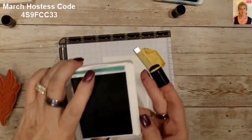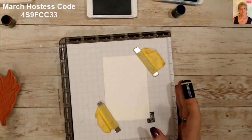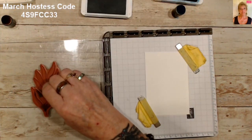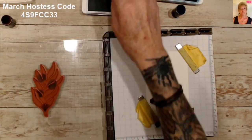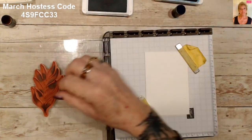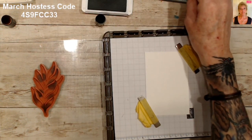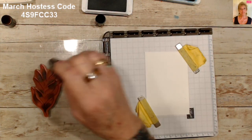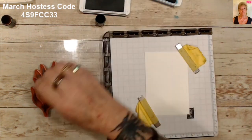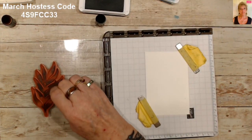We're going to use some regular sponge daubers — I do dedicate daubers to my different inks. Let's start with our lightest color first, so we'll start with our Just Jade. What you're going to do is just randomly put some spots of ink on your stamp — just dab it on there. Now we'll go to our next color, Pacific Point, and we'll add that in some of the blank spots, trying not to go over what I've already put there with the Jade.